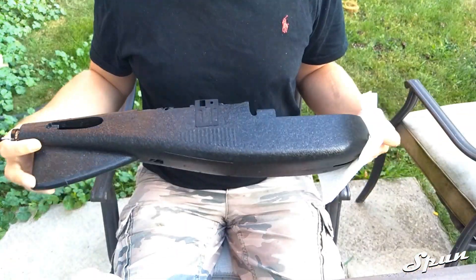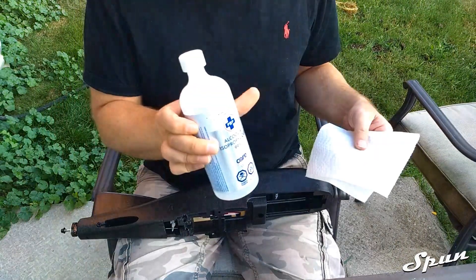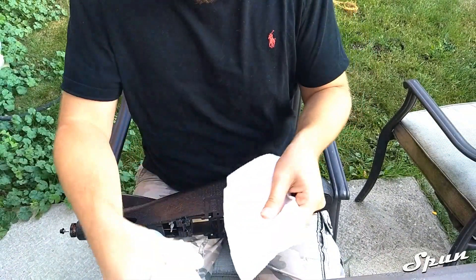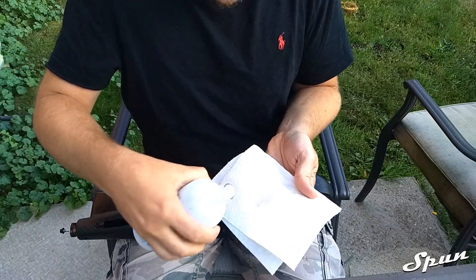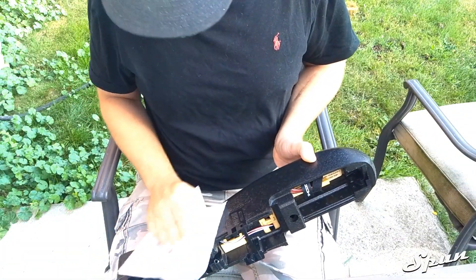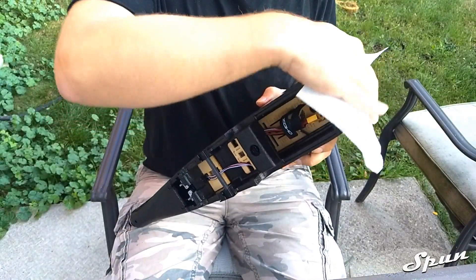Now we're going to be gooping the fuselage. What we need to do first is get some rubbing alcohol, put it on some tissue paper, and wipe down the whole fuselage to get rid of any mold release, oil, grease, or dirt.